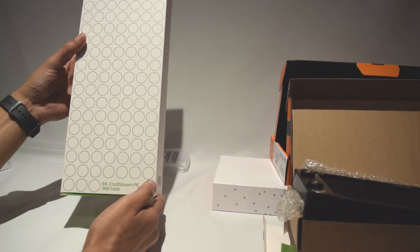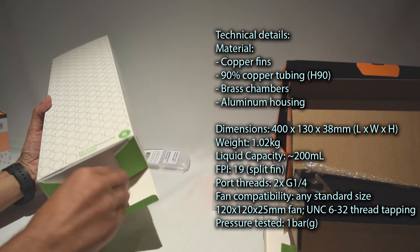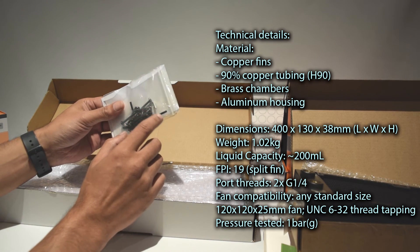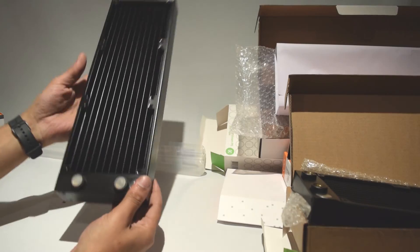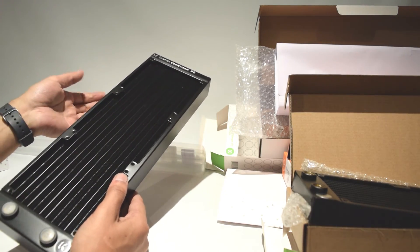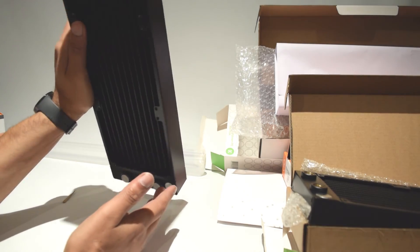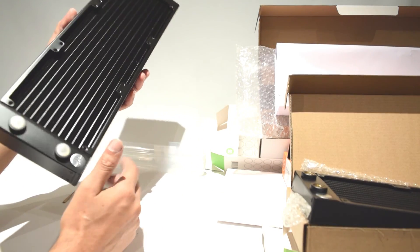Lastly we have the triple radiator, the EK Coolstream PE360 triple. Inside, similar to the other radiator, there are fitting screws to mount it to your case and fans, and an included allen key. The design is very similar to the SE240, but being the 360 you can fit three 120mm fans. It has the EK logo and 'LC Solution Coolstream PE' at the top, with two holes on one side and none on the other. I'll be mounting this one along with the other — this one will go in front of my case.